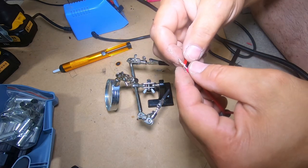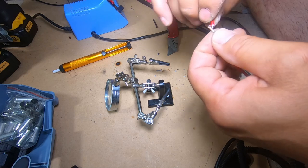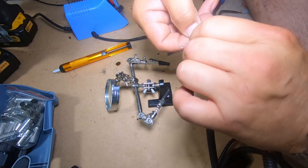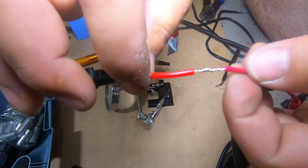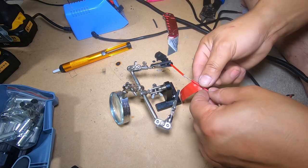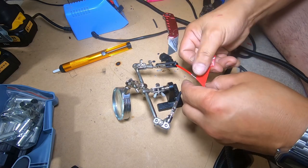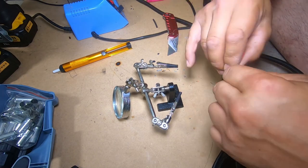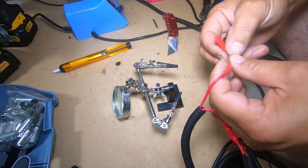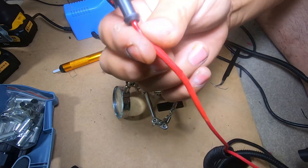I'm going to show you how to do it if you want to use electrical tape. Just twist it together really well. You can do it the same way and just use electrical tape. As you can see, that's a pretty good bond right there. Then just get some electrical tape and wrap it up so it's nice and tight, nice and clean, so it will stay together and won't fall off. That's how you can do it with electrical tape — it works just as well.